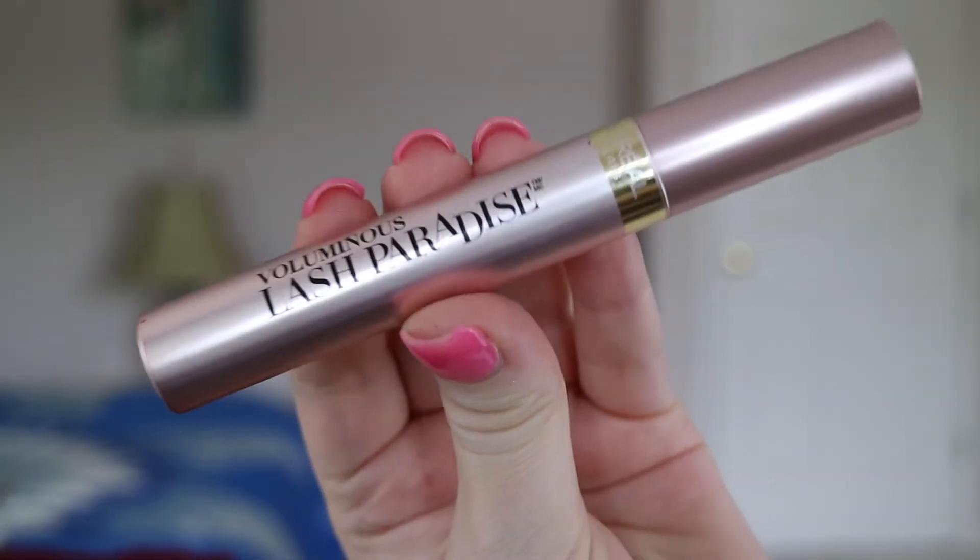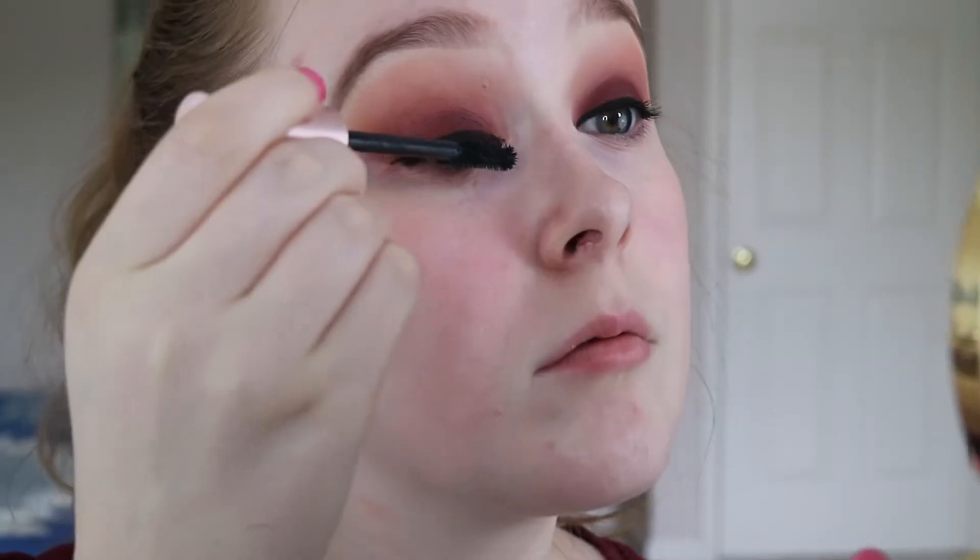And then to prep my lashes for false lashes, I'm using the L'Oreal Lash Paradise. This is my favorite mascara right now. It's super good.